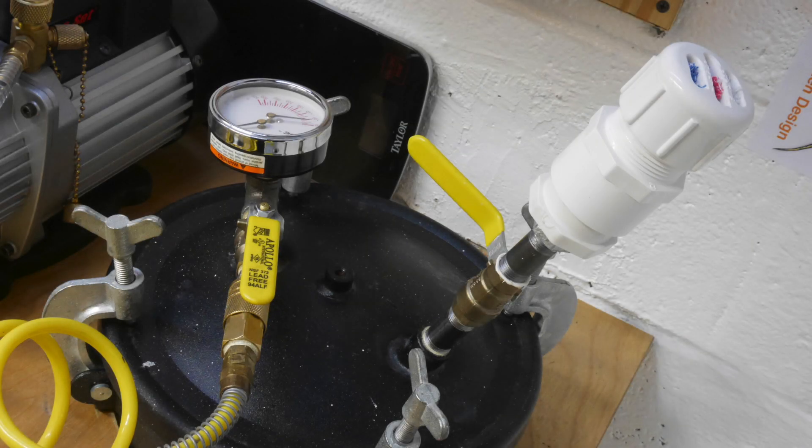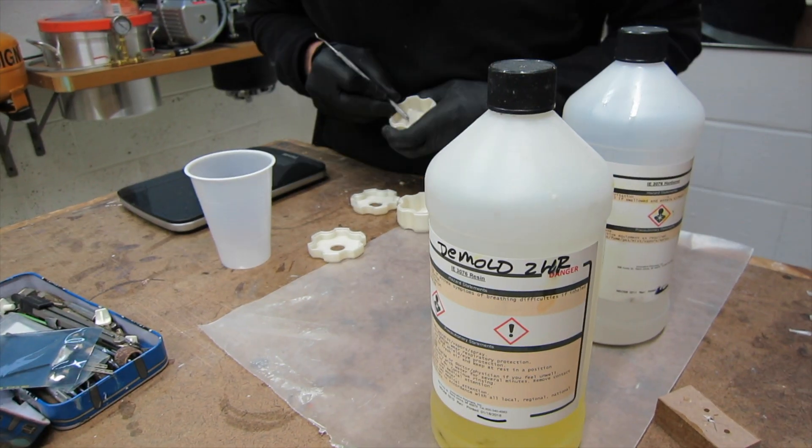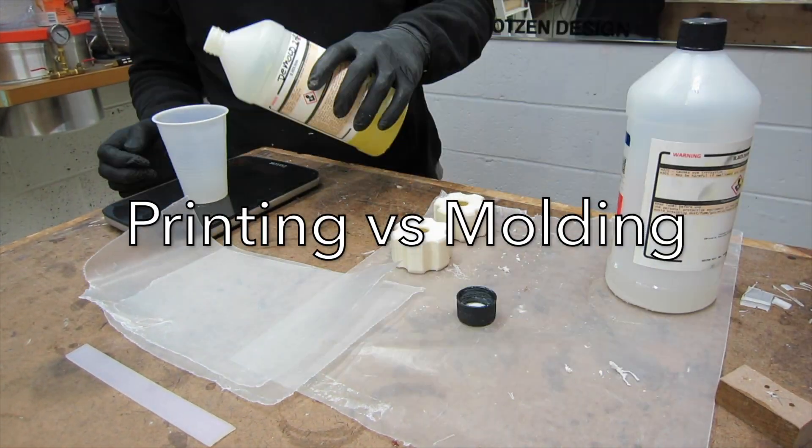If you're doing a lot of resin casting and you're using one of these modified paint tanks, they come with these wing-shaped clamp-down bolts that are really difficult to actually get tight. You probably need to use a pair of vice grips to tighten them down.